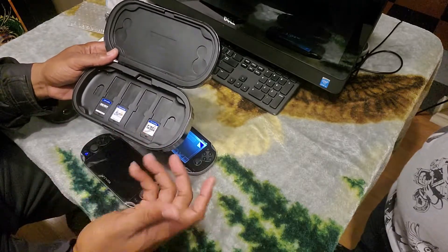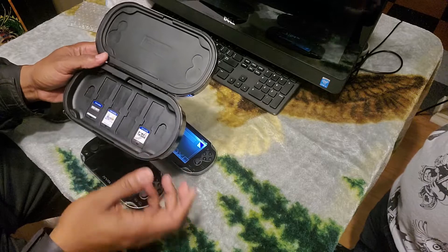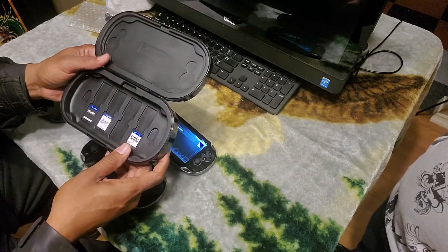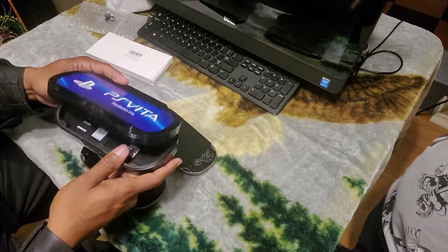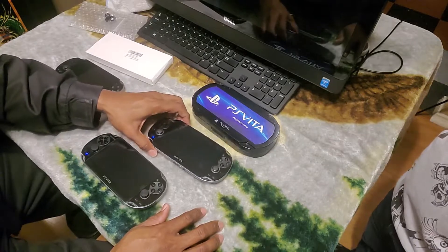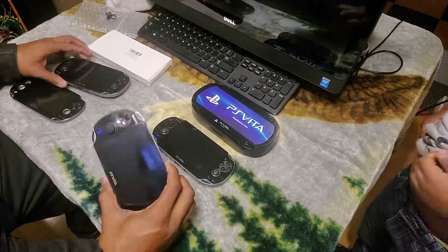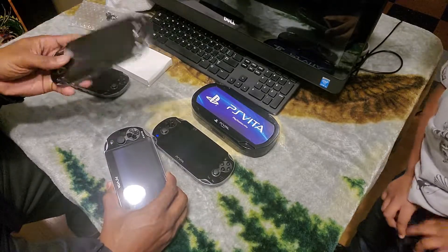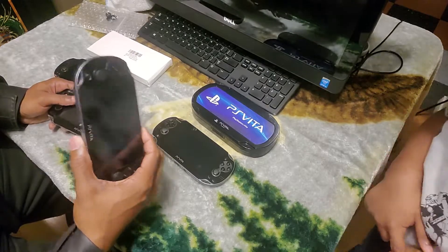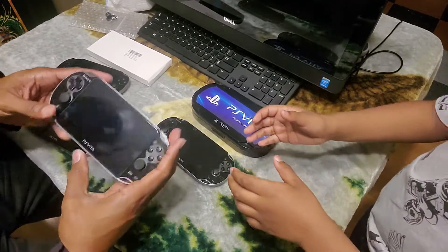I reached out to everybody and Billy Wright got with me and sent me this for my son's birthday so he could have it. I really appreciate it. This was the old screen, and this was for this one here — it wasn't going to come in time. So Billy Wright, appreciate you. And now this one works.